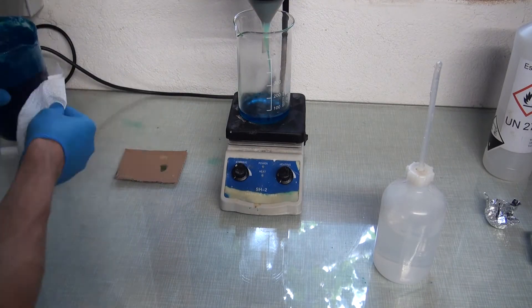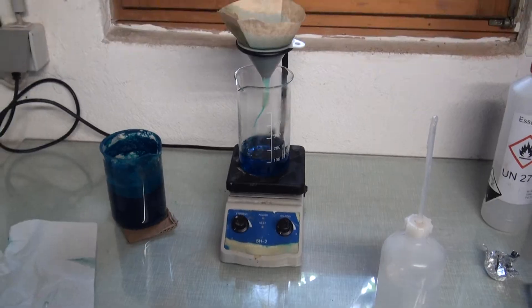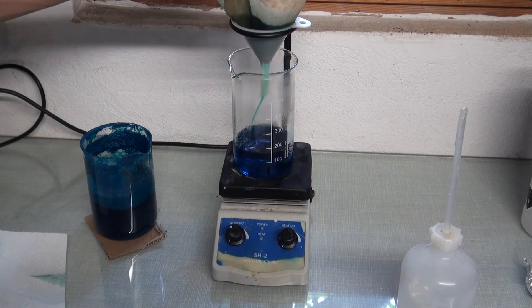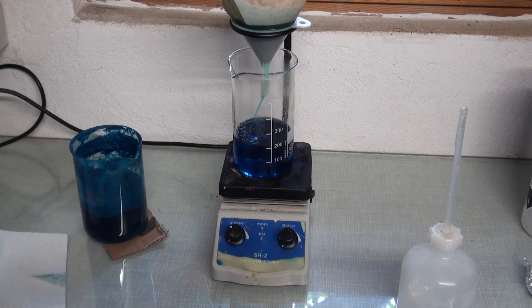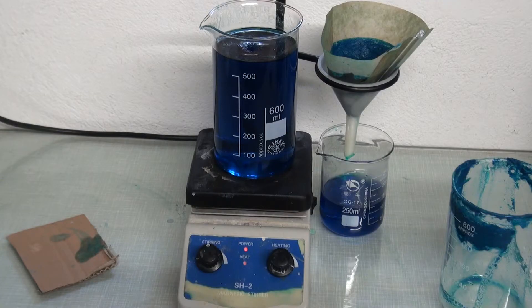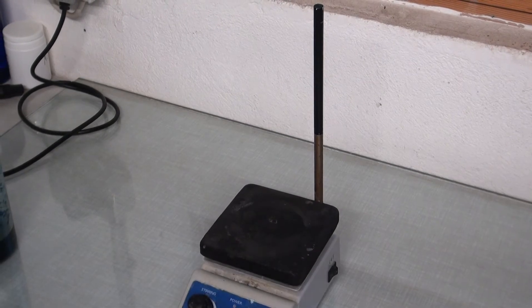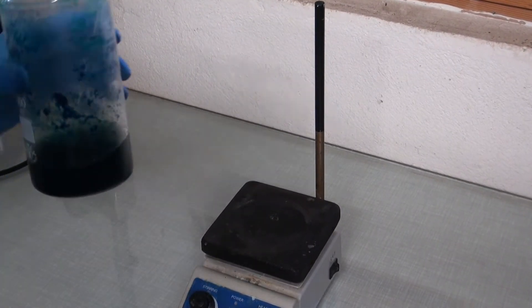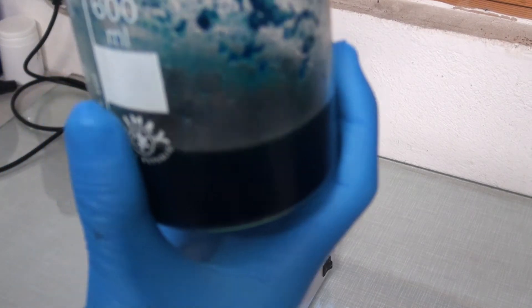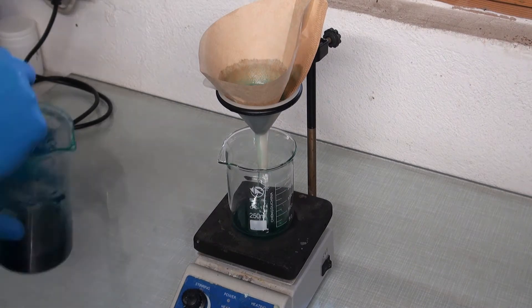Next, everything was filtered. The solution was boiled down to a quarter of the volume. A large amount of product crashed out during that period, and more when I cooled it down.